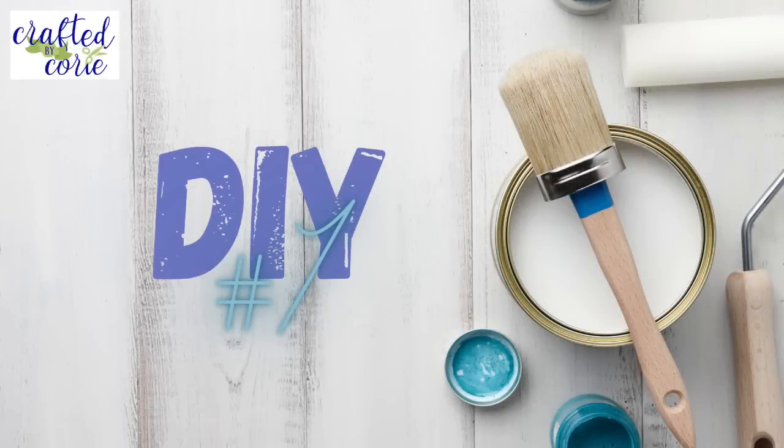Hello and welcome back to Crafted by Corey. If you're new, I'm Corey, welcome to my channel. If you're returning, thank you so much for being here — I love you guys. Today is Christmas in July and I love Plaid, hosted by my good friend Indianne Jones. Let's go ahead and get right into it.